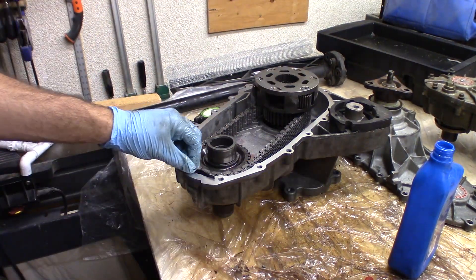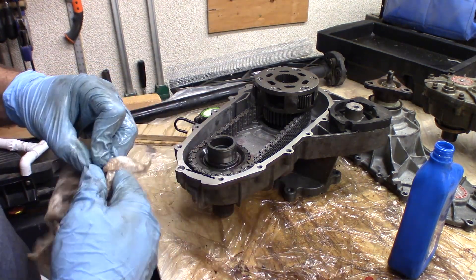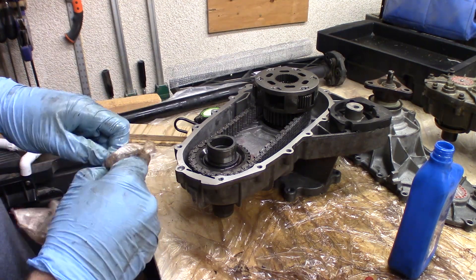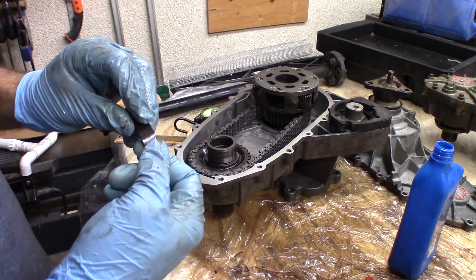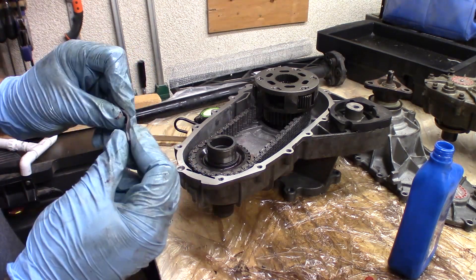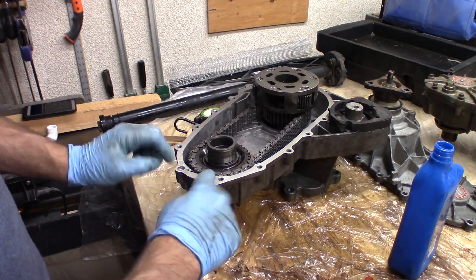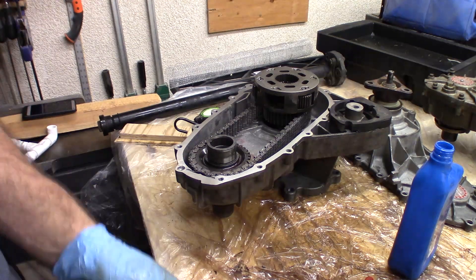One other thing I want to point out is this magnet, which collects particles and shavings from the gears. You can just kind of pull this thing out — it's not a solid magnet. It's sort of like what you'd find on the back of a refrigerator magnet. It's really not that powerful. But that's what it is. You can pull it out and clean it off and pop it back in.